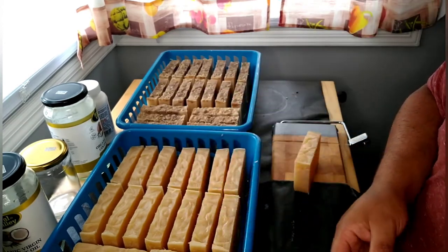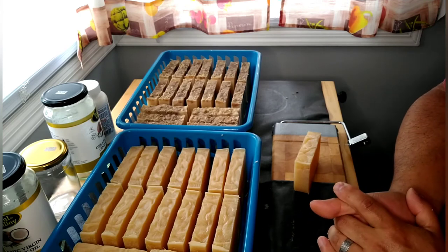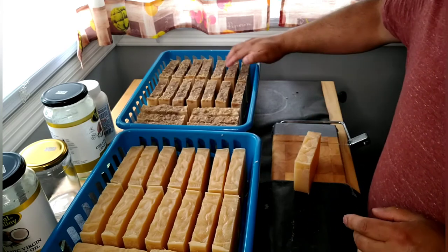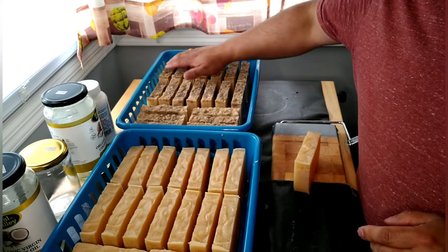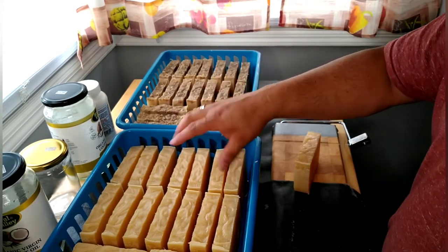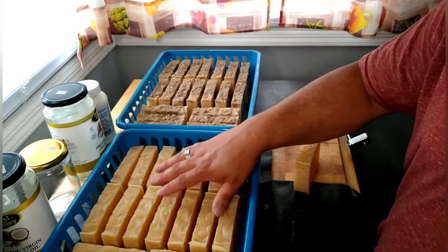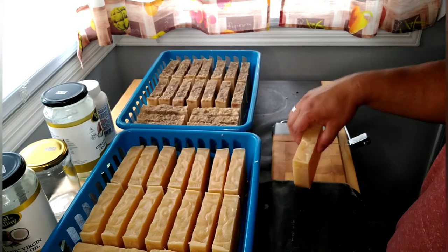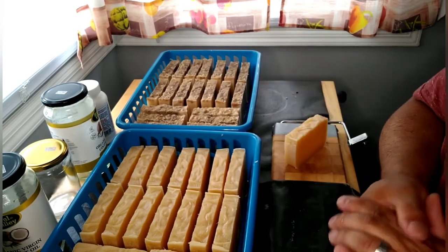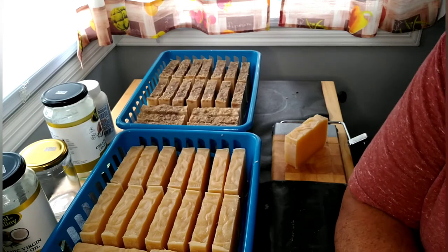It smells so good! These made twenty-one bars total — go figure, a little extra one that must have been bigger. All right, that's it guys, I'll catch you on the next one.